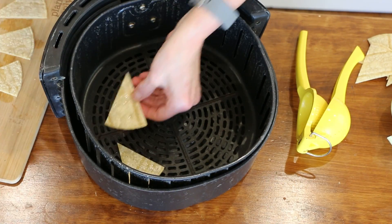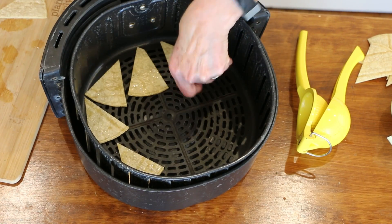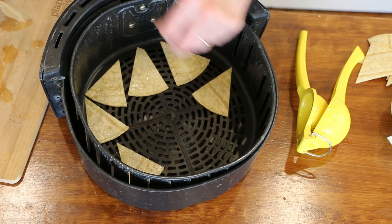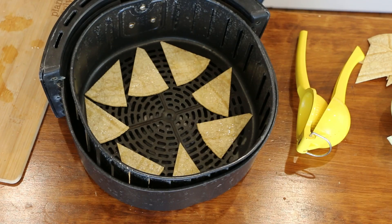That timing is just a guesstimate. You want to lay them in your air fryer basket not touching, preferably. I'm going to get these started and then we'll put our bowl together.